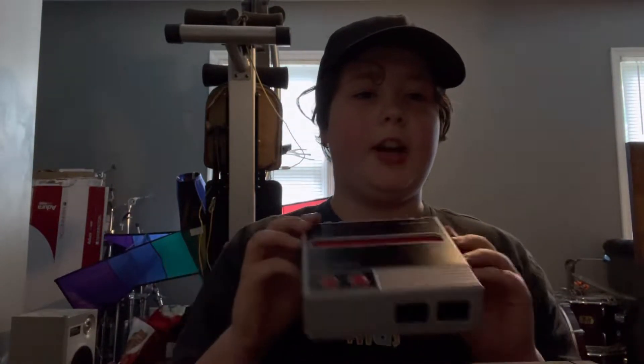Welcome back everybody to my YouTube channel. I have a problem — this right here is the GameCube, and right here is the Retron NES. Yes, I am going to start retro collecting. I have five games: four for the GameCube and one for the NES. The NES game is Ninja Gaiden — it's a ninja fighting platformer.